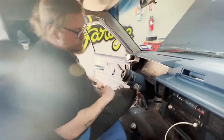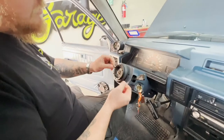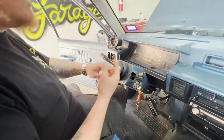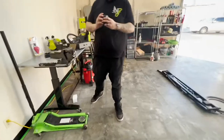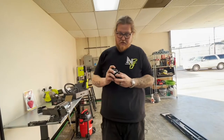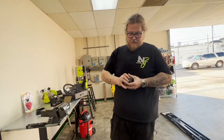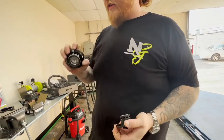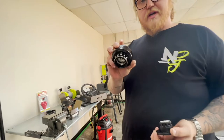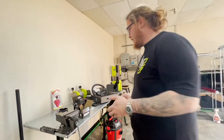So we got the short hub secured on there, so we're just going to put the quick release on, hook up the wires, put the wheel on, test the horn, and we'll be ready. The customer chose the NRG Gen 2, so I'm just going to take the bottom plate right here, bolt that on first, fix it to the wheel, hook it up, put it all together, and we're done.